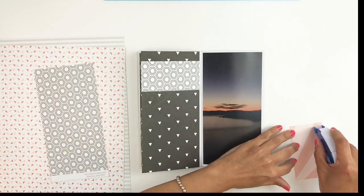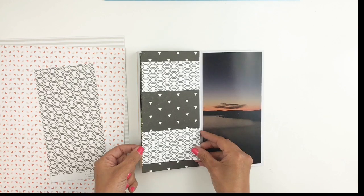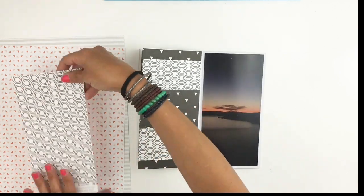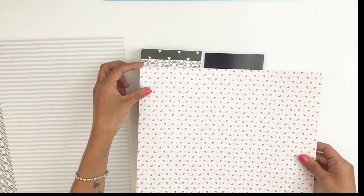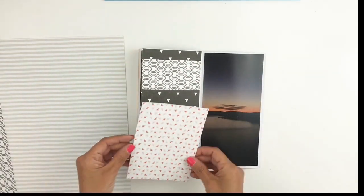It helps when you add different colors and it helps to kind of bring out the lighter colors once you do that, if that makes sense. I'm just going to start with my darkest, so I started with my black.